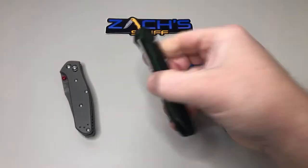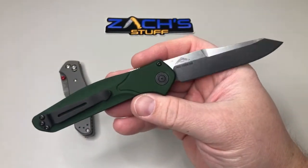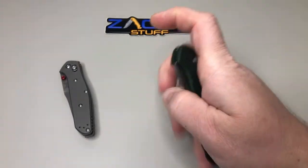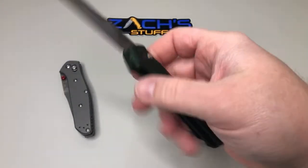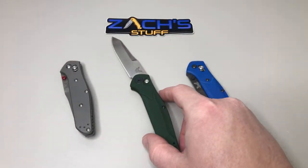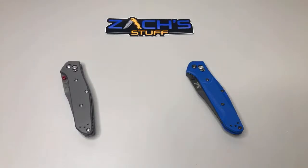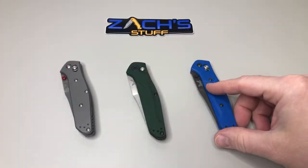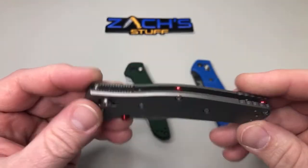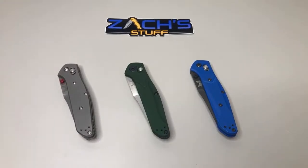I had to return the prototype, but I'm just glad they were able to let me borrow it and get it on the channel for you guys, and make sure when it was launching that you guys knew about it. Red thumb studs would be good — they've had kind of a red kick this year. They've been used to doing a lot of blue, and this year they're switching to a lot of red accents, so kind of cool to see that change.